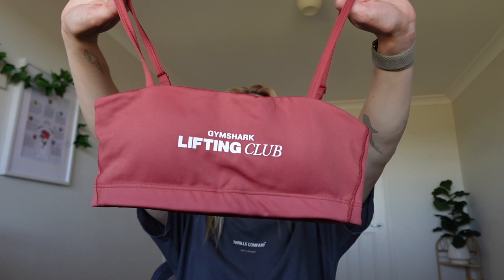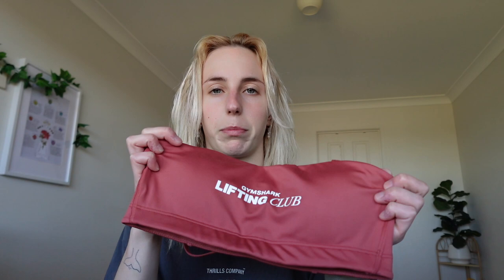The last crop top in this first order is this bandeau I got. It says Gymshark Lifting Club on it and it is a bit more darker than I thought it would be in person — a little bit more red than I expected. I thought it would be more nude, but I still like this color. It's pretty cute and bandeaus are just the best, so I'm happy to have one with the Lifting Club branding.